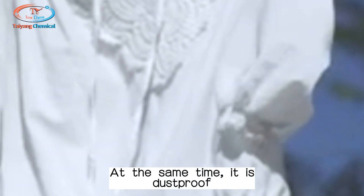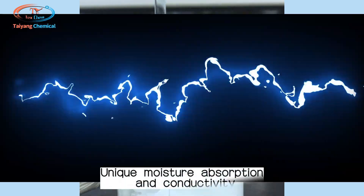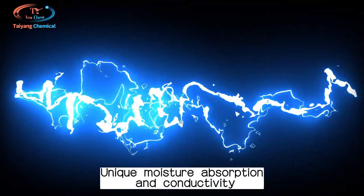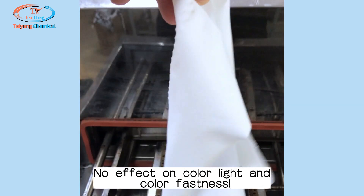At the same time, it is dustproof, comfortable to wear, and hydrophilic and breathable. Unique moisture absorption and conductivity. No effect on color light and color fastness.